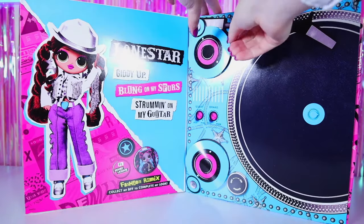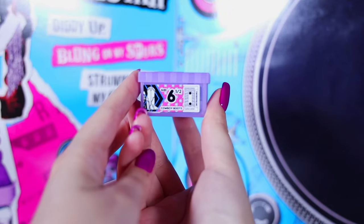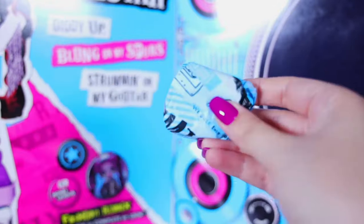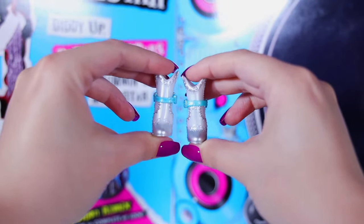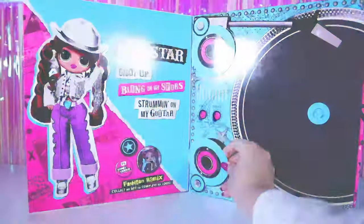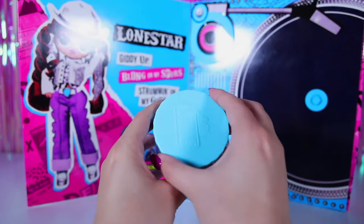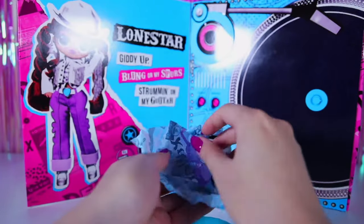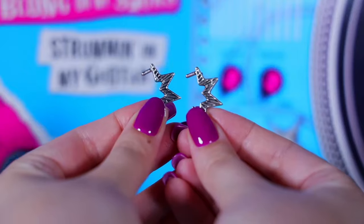We open the first cache — this is a box with shoes. Our star prefers cowboy boots. Lavender is my favorite color! The second treasure is a box of tiffany-colored accessories. Let's see what our cowboy is rich in. She doesn't have as many accessories as Kitty K — she has large square purple glasses and metal half-star earrings.